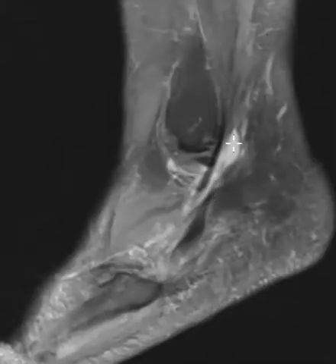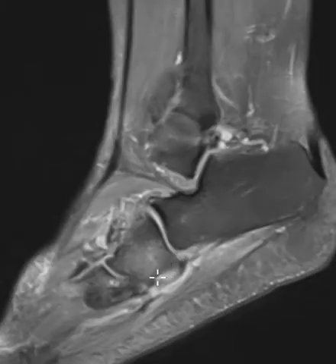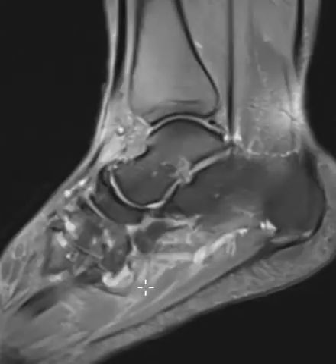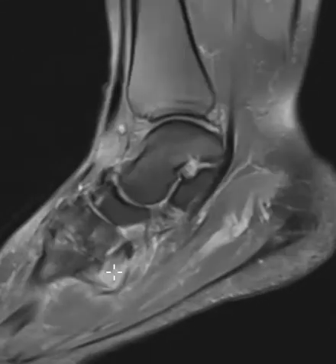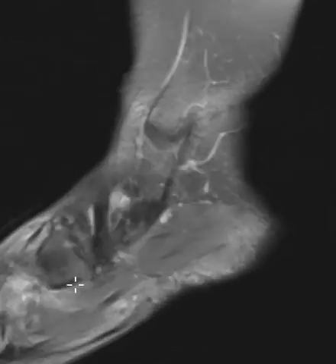There's fluid in the peroneus tendon sheath here. If we follow these down, there is one that wraps underneath the cuboid bone. Here's the cuboid bone, here's the calcaneus, and the peroneus longus wraps underneath here and goes centrally. We just lose it right here — we don't see it very well. There's fluid here, something that looks very unusual, and this is the peroneus longus tendon — it is torn.